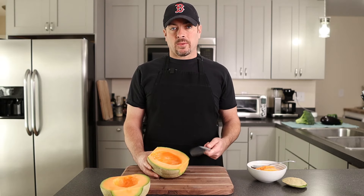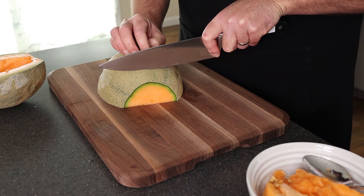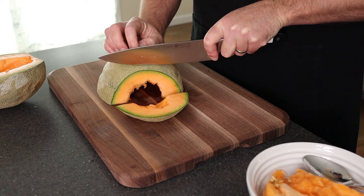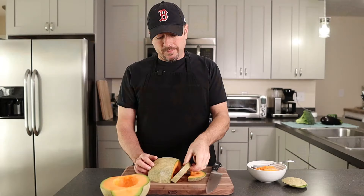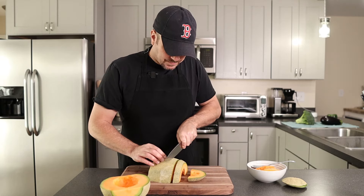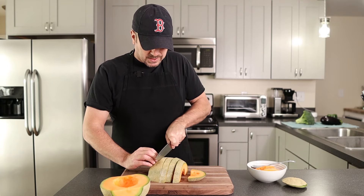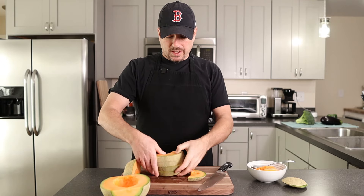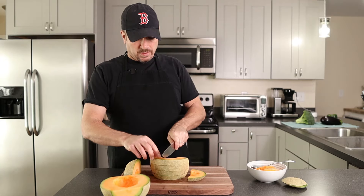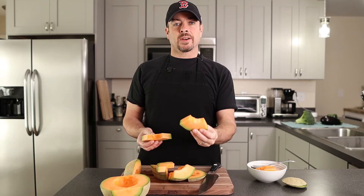Now that we've got the seeds scooped out, go ahead and flip it on that nice even surface. You're just going to make slices to the size that you want. If you're feeding kids and just want some slices they can eat, there you go — you've got a perfect slice. Just keep slicing through, and keep those fingers out of the way.